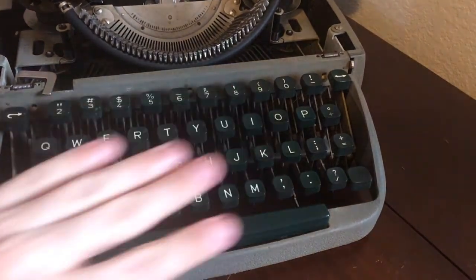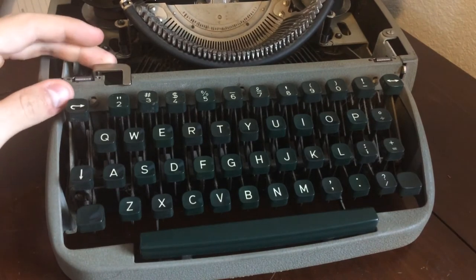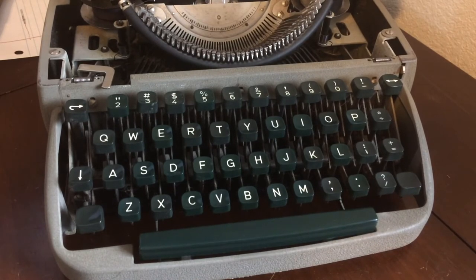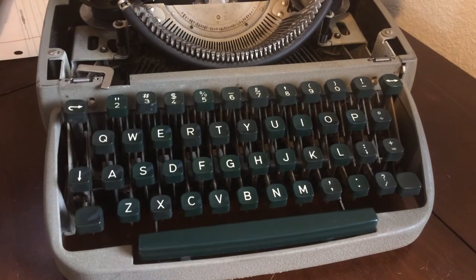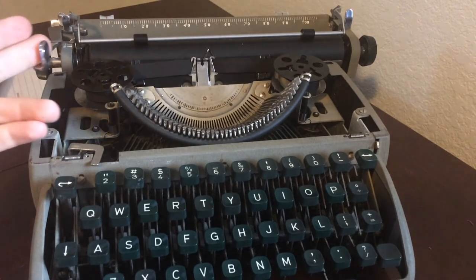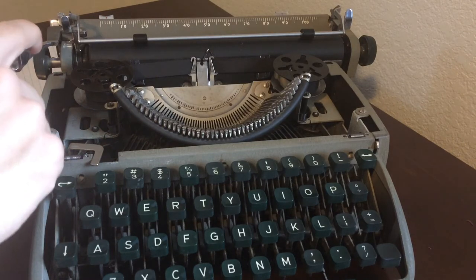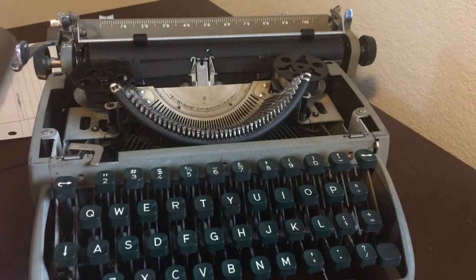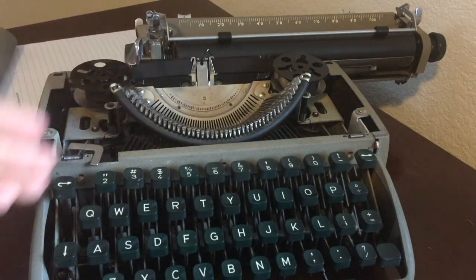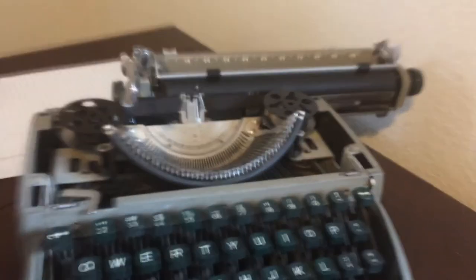On the face of it, there's also the ribbon switch lever, which switches the left and right ribbon direction so it can move properly. Another thing on this typewriter is the carriage return lever — it's a longer lever, as you can see right here. It looks really nice.